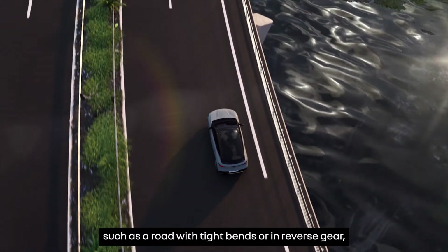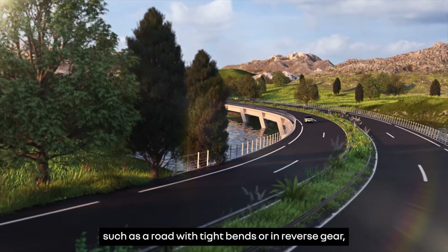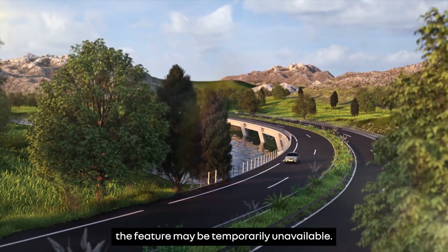In certain conditions, such as a road with tight bends or in reverse gear, the feature may be temporarily unavailable.